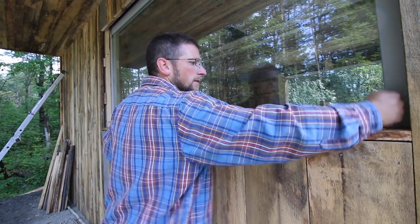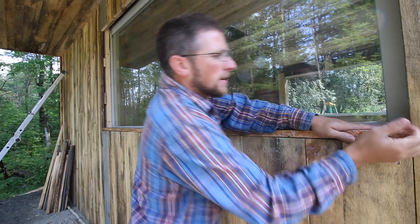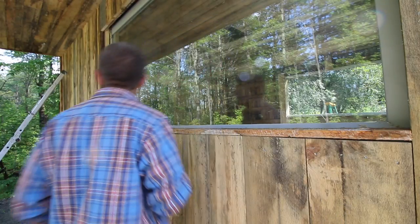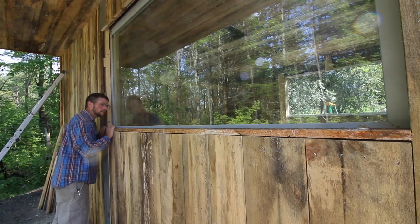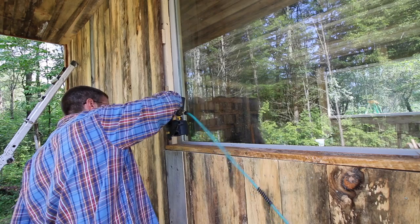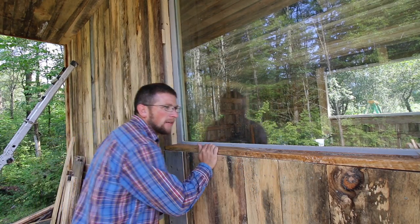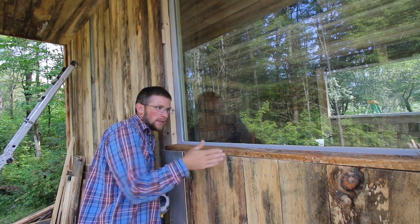Look at that little gap. We don't want to put this side so tight because this window opens — we want to have a little bit of a gap here. Once we get this all done, even just right now, that's strengthening up the wall quite a bit. If it moves, it moves all in unison — it doesn't wobble.